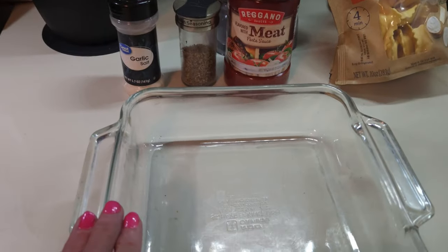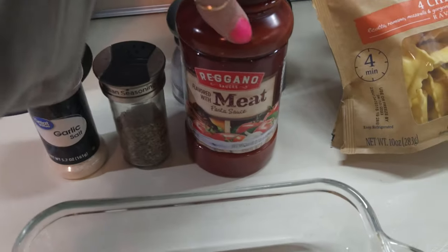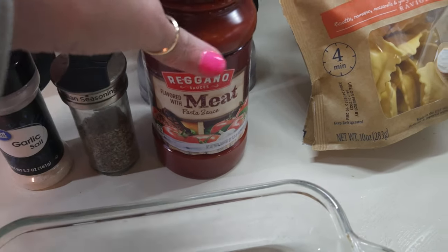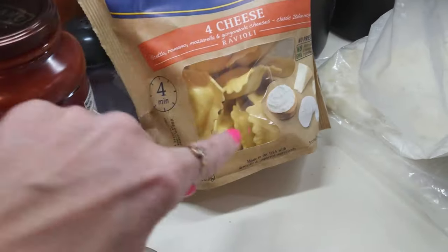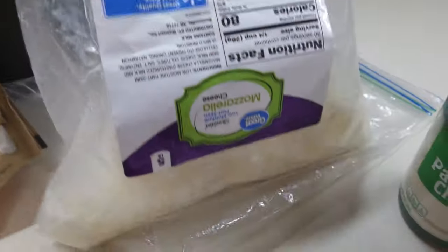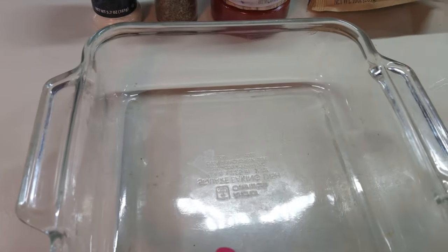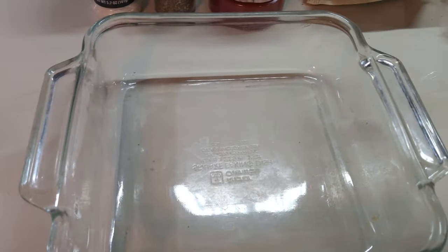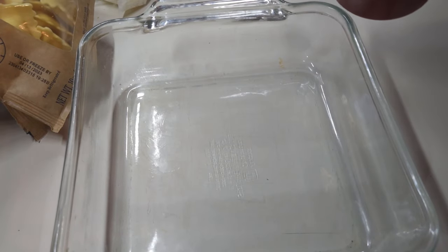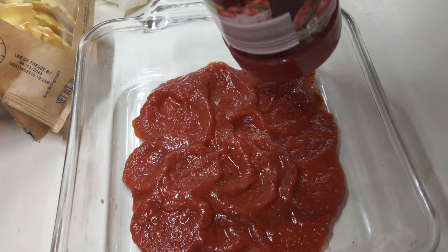This is what you call lazy lasagna. You'll need a little bit of garlic salt, some Italian seasoning. I've got some spaghetti sauce with the meat already in it. I've got these four cheese raviolis — they're not frozen, they're just in the deli section. I have a big container of mozzarella cheese, a little bit of parmesan, and some cottage cheese. And I've got the spaghetti sauce with the meat already in it, so you don't have to worry about cooking meat. That way it'll make it easy for you.